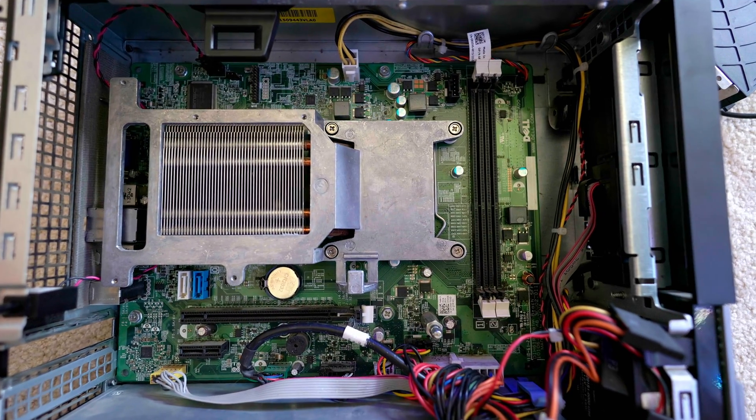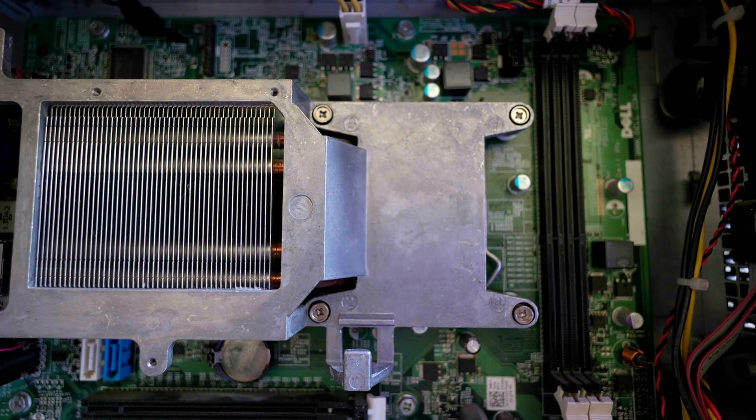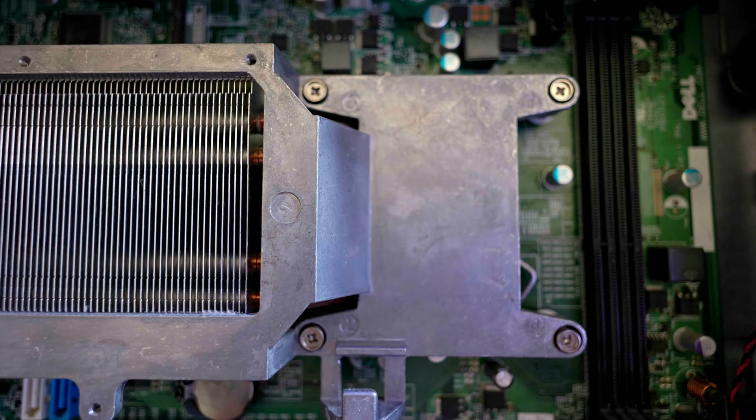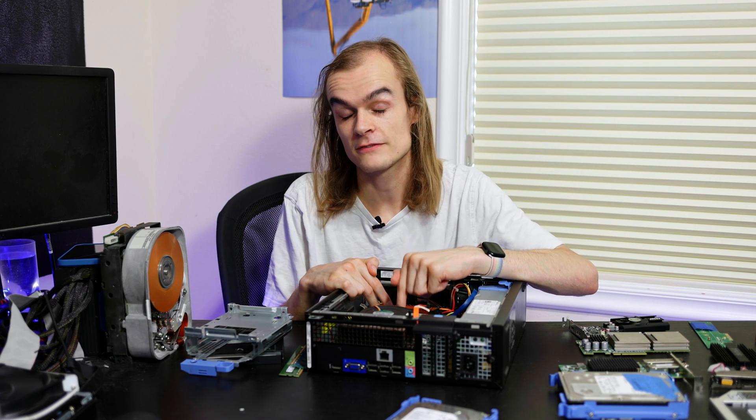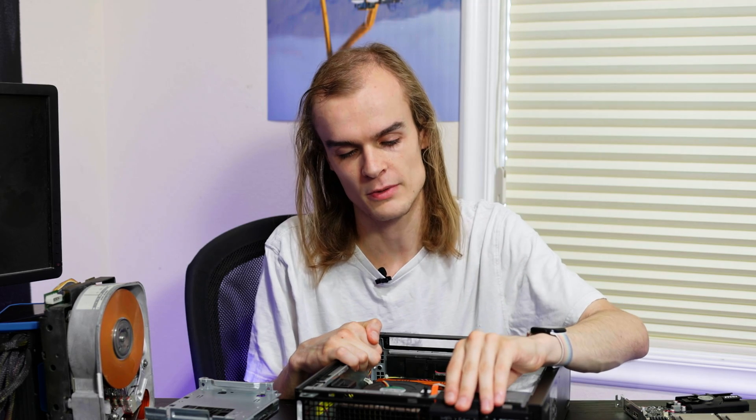The next thing to look at is the CPU. Hidden under these screws is the CPU socket, and these typically come with an i3 or i5 from the factory. I've actually gone and swapped this behind the scenes and put in an i7-2600K, which is about as fast as you can get in this unit. You could optionally get an i7-3770K which would be a bit faster and slightly lower power, but if you can get the 2600 or 2000-series Sandy Bridge chips cheaper, it probably makes sense to go with those since there's not a huge difference between them.